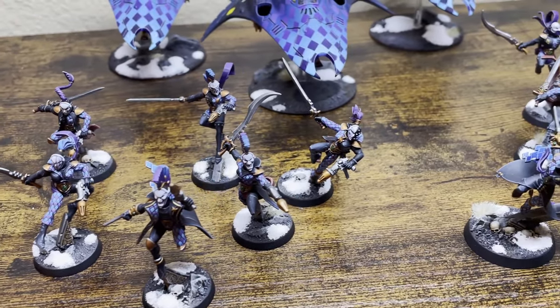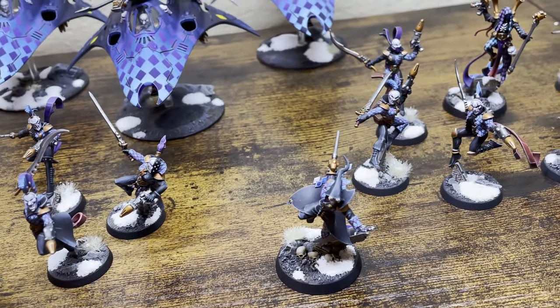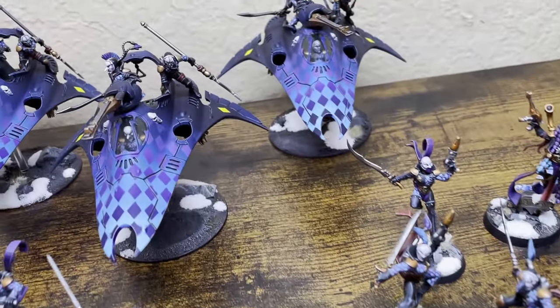First, I'm going to show you guys some of the tools you'll need to paint this diamond pattern. Secondly, I'm going to show you guys how to paint GW quality diamonds without all the headaches of the traditional methods that you've seen before.